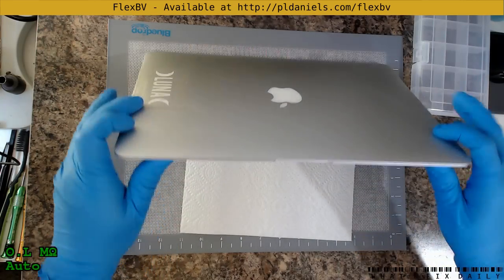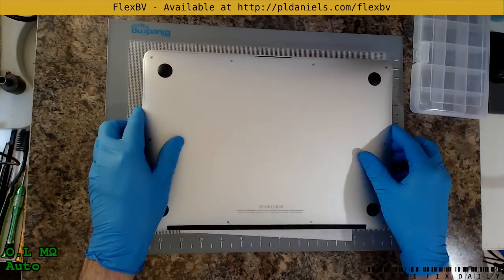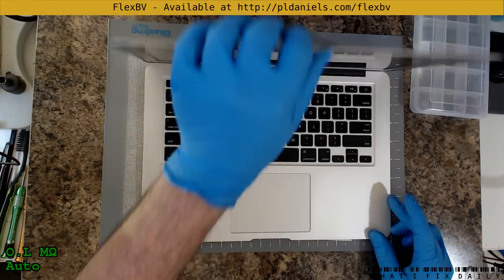Good morning, everyone. Paul Daniels here on What I Fixed Daily. We've got an A1466. I'm not sure which board it is. It's come in with some kind of fault. I'm not actually sure what it is.